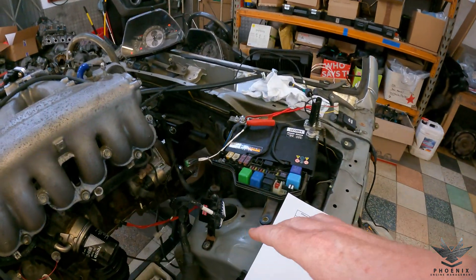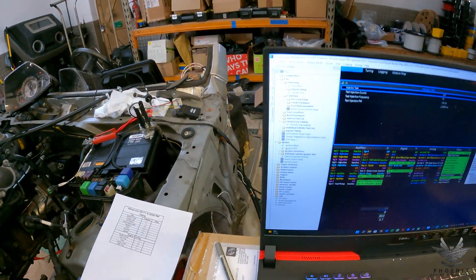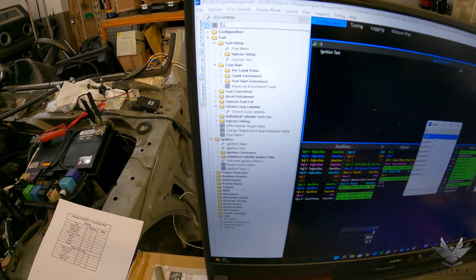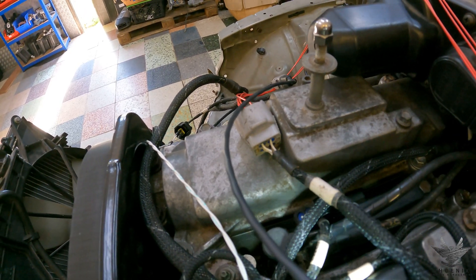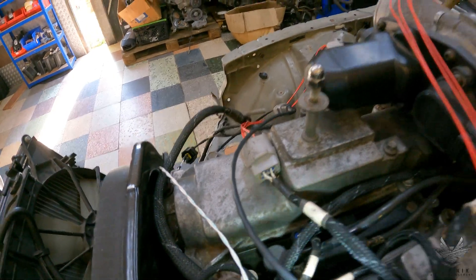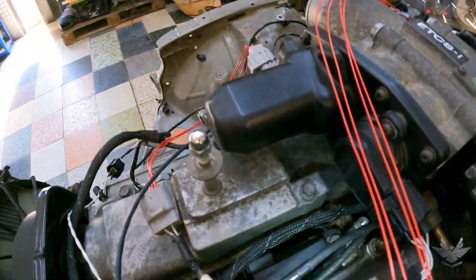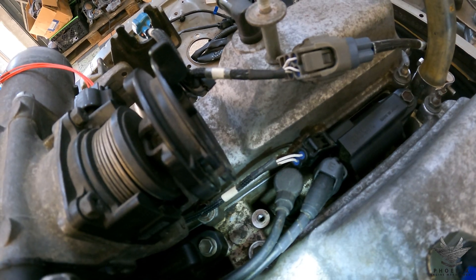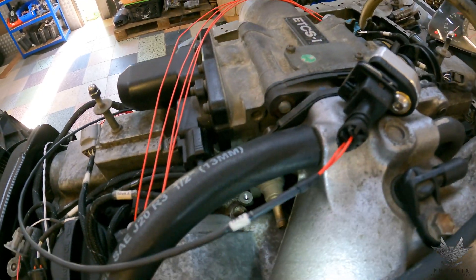Next up, testing the ignition. We're using the standard JZ setup — the igniter with the dumb coils, three coils running a wasted-spark system. In the Link software, go to ignition, then ignition test. Ignition one fires cylinder one at the front; ignition two fires cylinders two and five at the back; ignition three covers the middle cylinders. All three coils confirmed firing as expected.